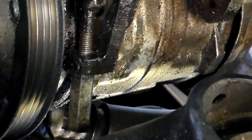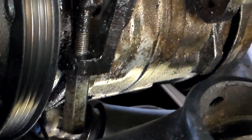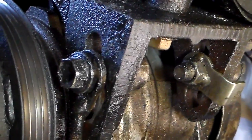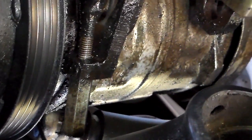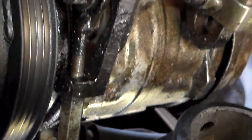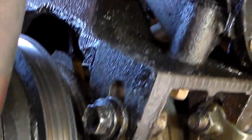Pay attention to this thing here — it's got a threaded rod with a little piece at the end. How this works is: you loosen the two bottom bolts just a little bit loose, then you take a 10 millimeter wrench and start loosening that five-sided adjuster. That extends the bolt and pushes the compressor in, and that's how you take the belt off. It's pretty self-explanatory once you get started.